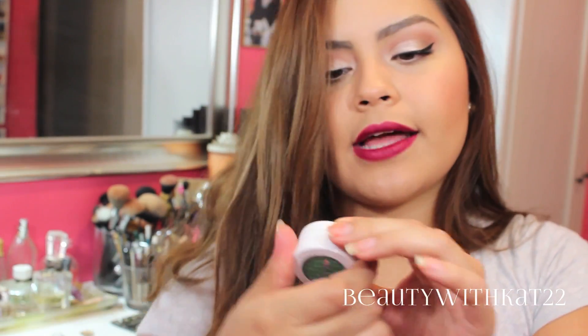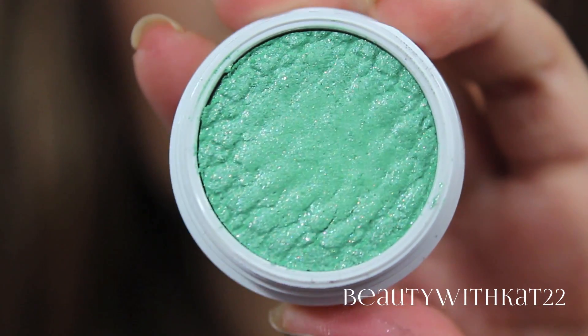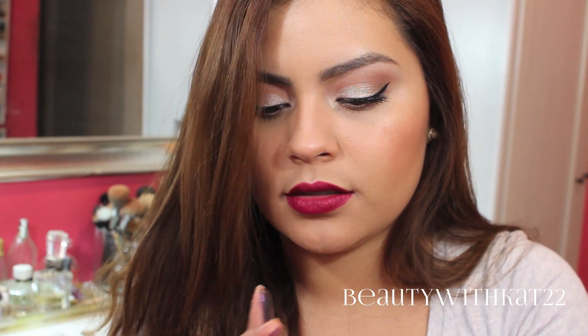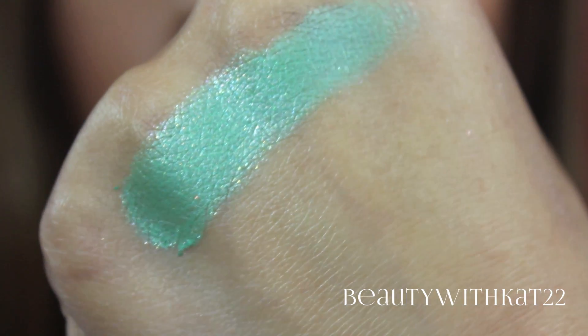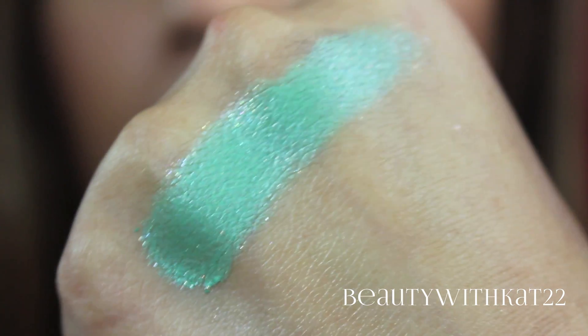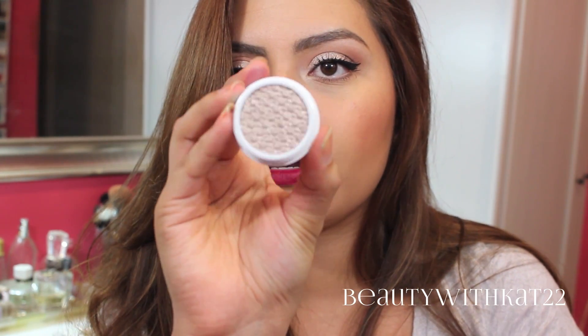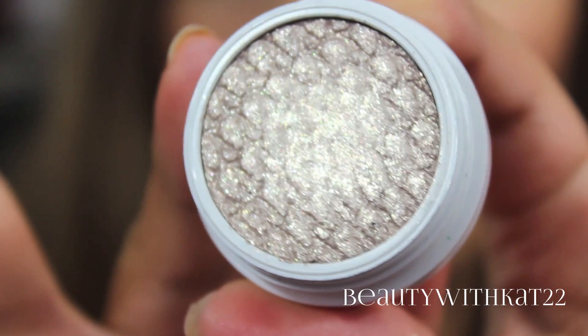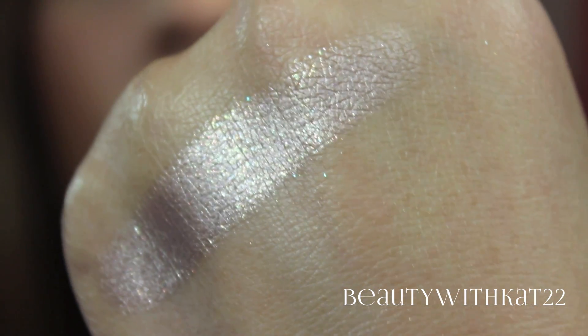The next color I picked up is called Chipper, and it's like a mint — a really pretty minty color. Let's swatch it. It's a really bright color, but how could I say no? It's really pretty. The next color is called I Heart This, and this is again another metallic finish. It is like a beautiful champagne. Do you guys see that? That is so pretty. Love, love, love this shade.